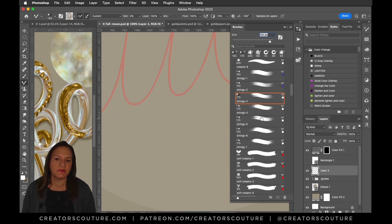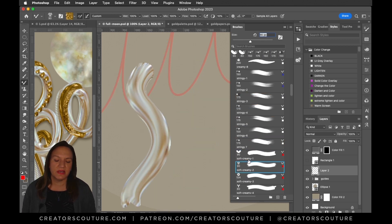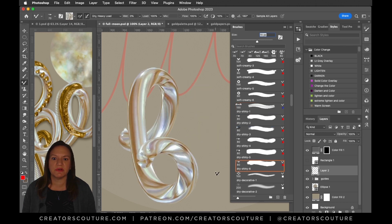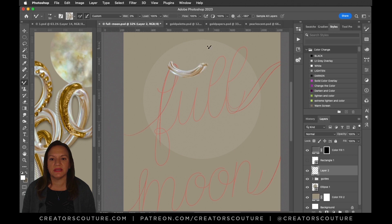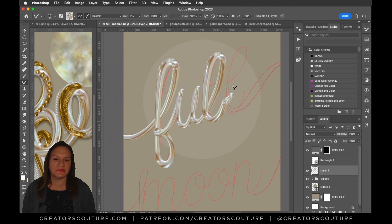This is my process — it's not like I just pick a brush and everything looks perfect. I'm playing with it, seeing what looks good, and sometimes I have to redraw it a bunch of times because it's not right. So I've got 'full' out, adding a little dimension. I was playing with the drop shadow but turned that off for now, and again there's the moon with those beautiful pearlescent base tones.